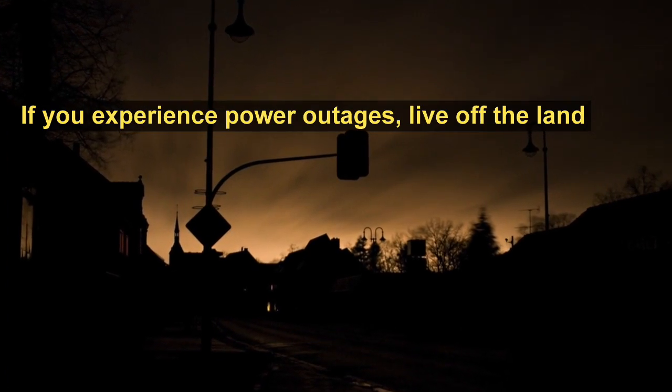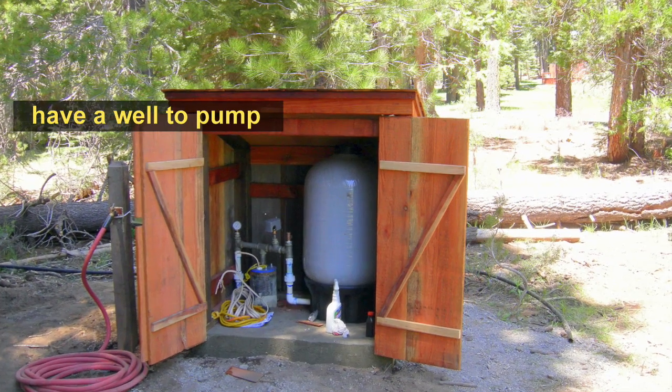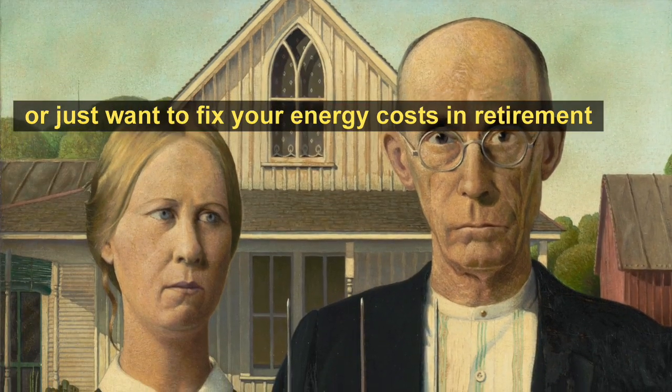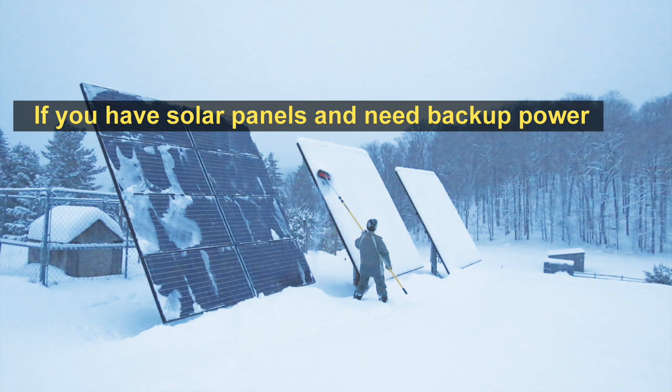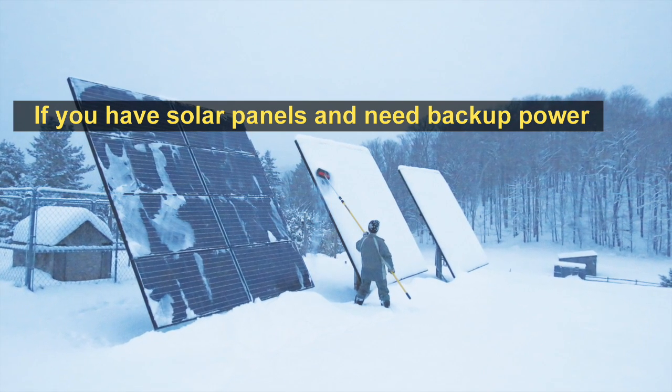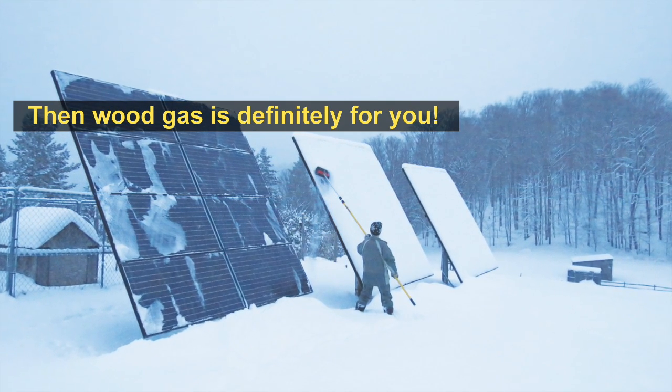If you experience power outages, live off the land, have a well to pump, or you just want to fix your energy costs in retirement, then wood gas is for you. If you have solar panels and you need a backup power source on dark days, wood gas is definitely for you.